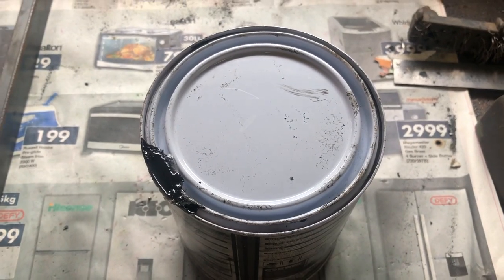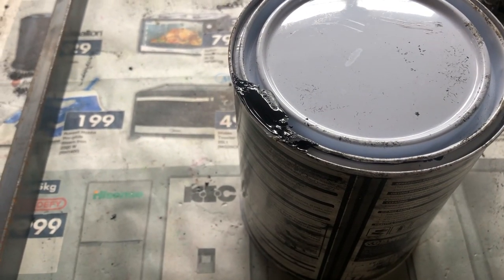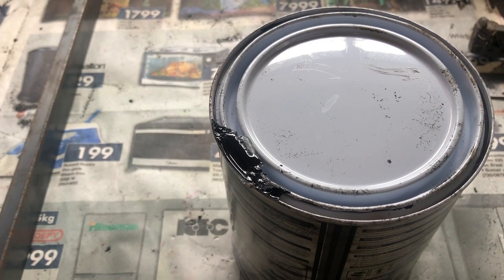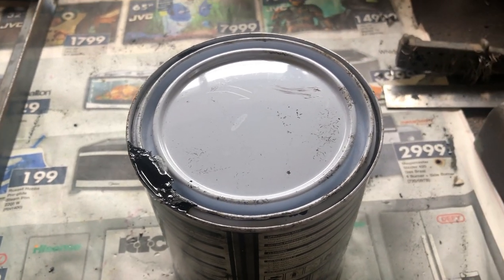Speaking of storing the paint upside down — here you can see there's obviously a leak in the lid. If this wasn't stored upside down then air would be getting in, so maybe this is not a terrible idea.